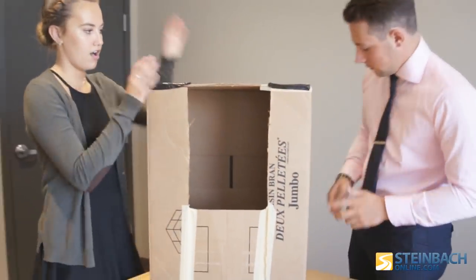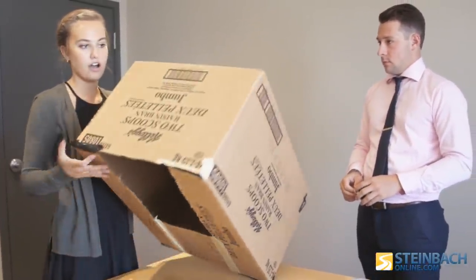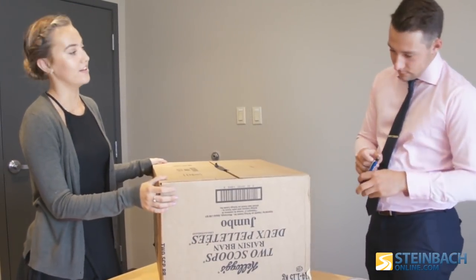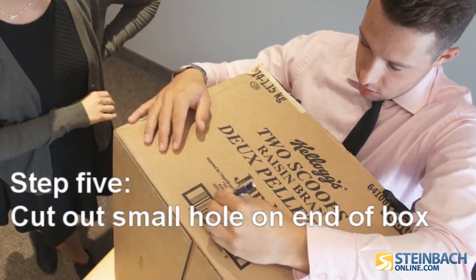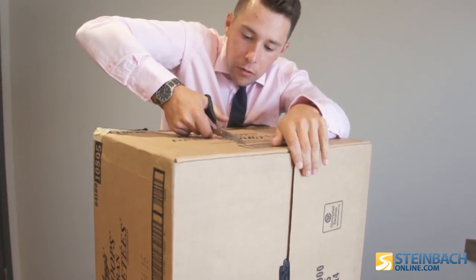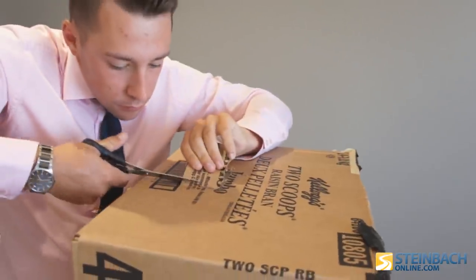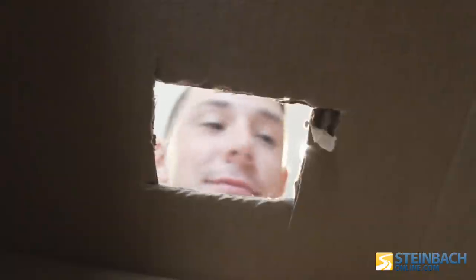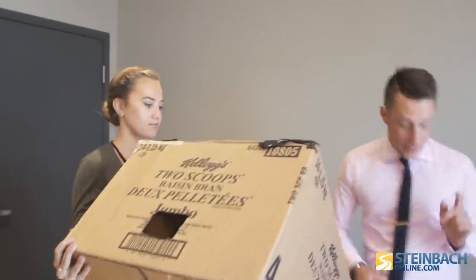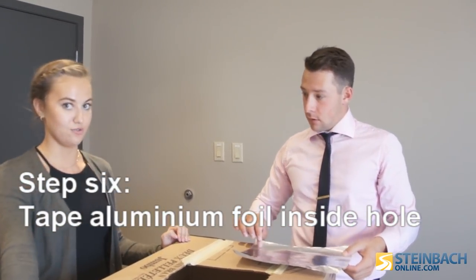On the side of the box that doesn't have the flap, you want to draw out a small rectangle, cut it out, and then cover it with aluminum foil. So now we've got the hole. You take your aluminum foil and tape it on the inside of the hole. You want it to be as smooth as you can, and also put the dull side facing out.